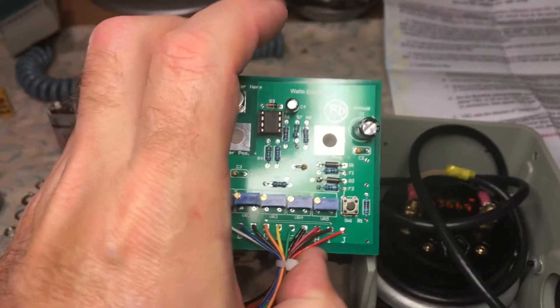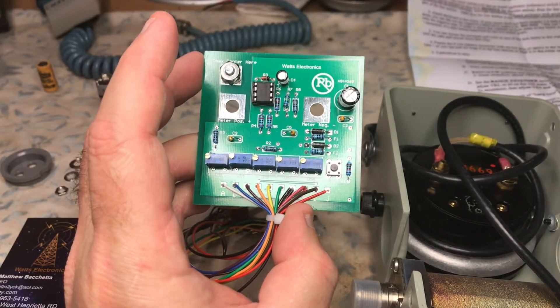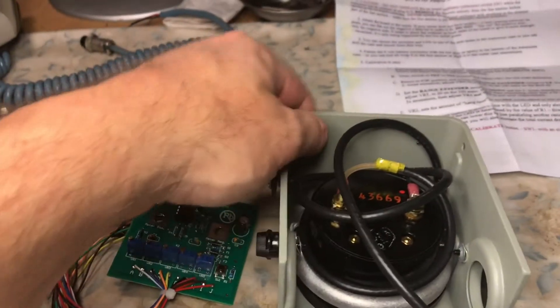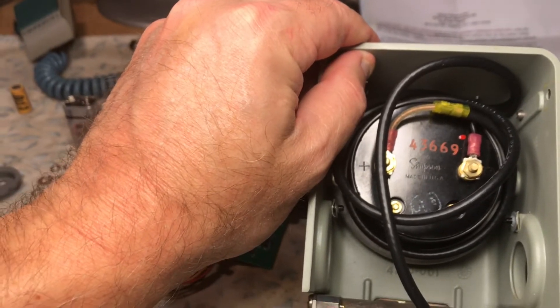As you can see, the two mounting tabs — the holes that are right there on the actual peak PC board for the peak kit — are actually going to sit right on the positive and negative terminals of the meter.